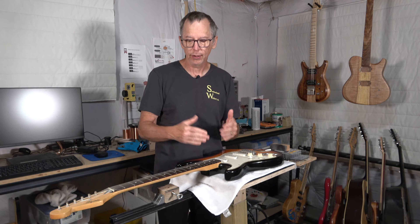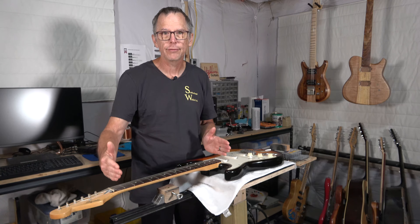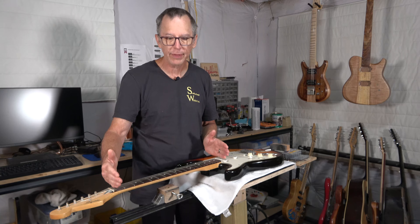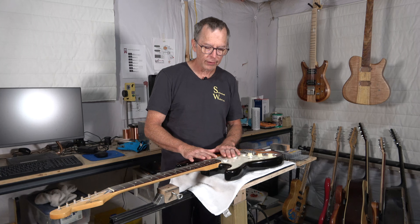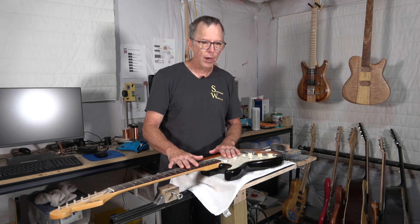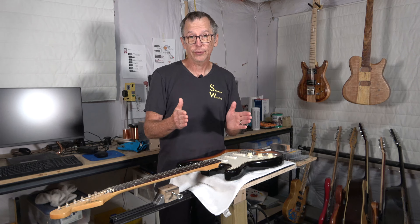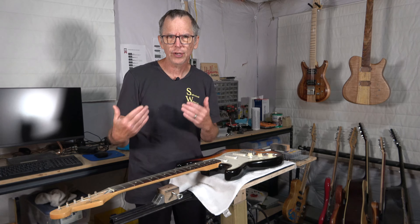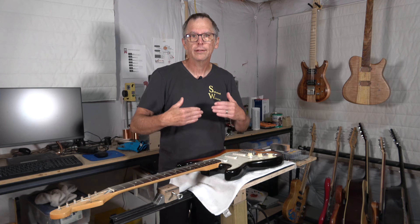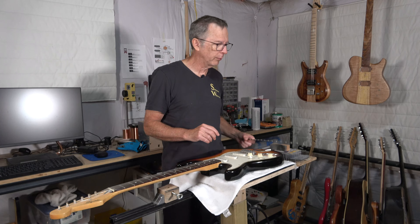Unfortunately, there really isn't a reliable way that I'm aware of to check the level of your scalloped fretboard. It has to do with the fact that the scallops from fret to fret are probably not going to be consistent in their depth. Certainly not in their size, but the depth is what's important. Because they aren't consistent, it can be difficult to check whether the entire fretboard is level.